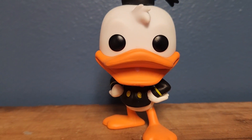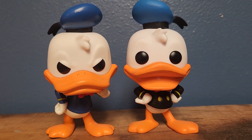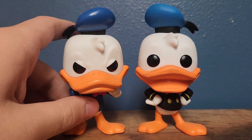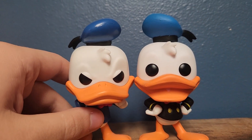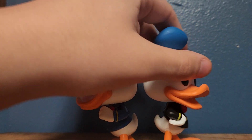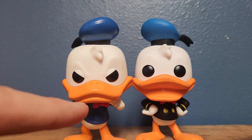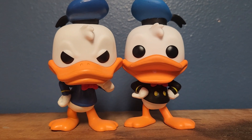Now I'm going to do a comparison. So here is the 1938 Donald with the more classic, relevant Donald that was part of the Mickey Mouse and Friends line. There are a couple of differences. I think they're both probably the same height, even with their hats on. But obviously this one looks more angry and this one looks more happy, and they both have different shirts on.